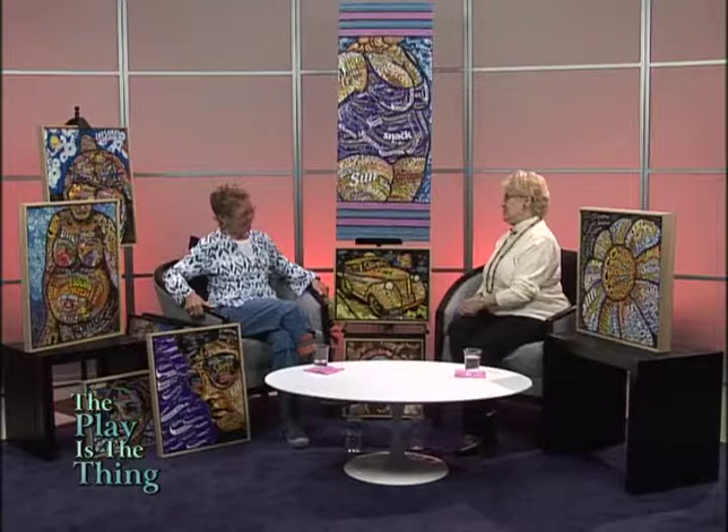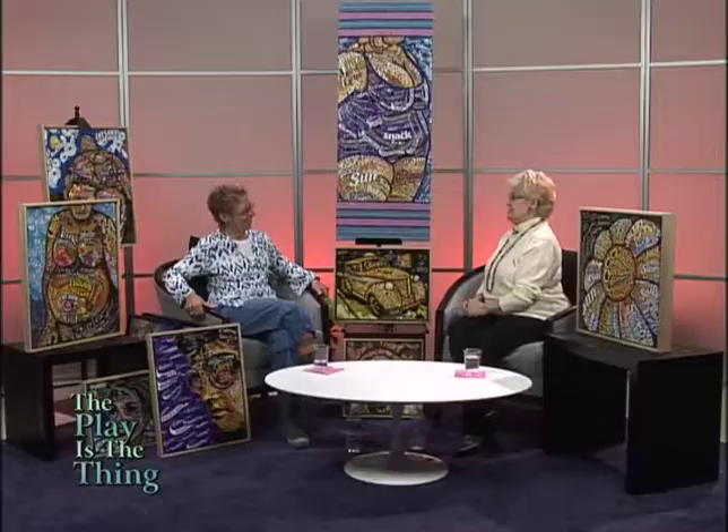Hello, everybody. I am surrounded by beauty. Really, this is just the most extraordinary art. And this beautiful lady made this happen. Laura, I'm so happy you could come and share this with us. Thank you for having me, Judy. I don't even know what the first thing I would like to know about this extraordinary art. These pictures are made out of — well, you tell us.